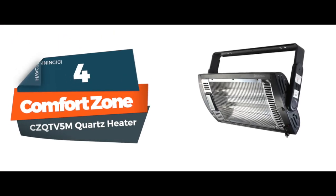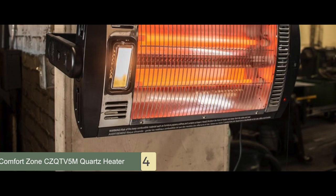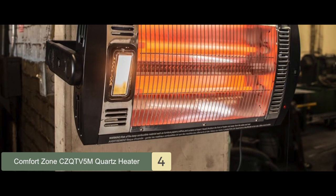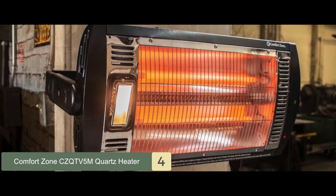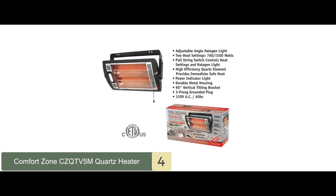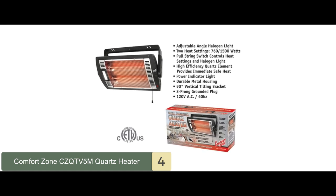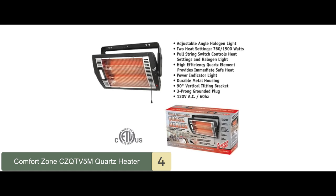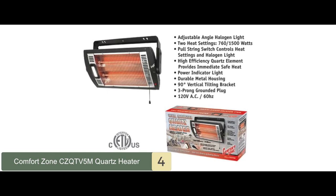Next, we have the Comfort Zone CZQTV5M Quartz Heater. This ceiling-mounted heater is controlled with a single pull string which operates both heat settings as well as the halogen light. It can be used without having the light on, so the heater works independently of the light. It has the necessary safety features to keep you secure in your garage, such as an overheat protection sensor, safety metal grill, and a three-prong grounded plug to protect from electrical risks.